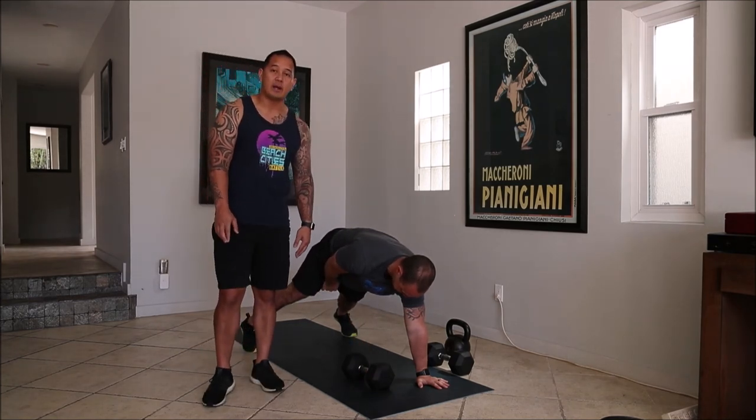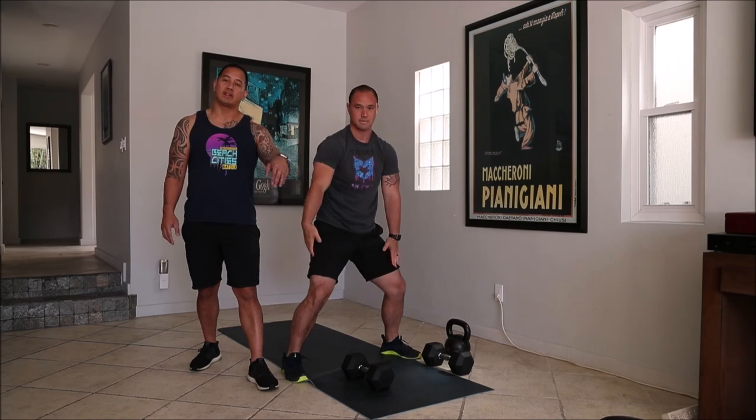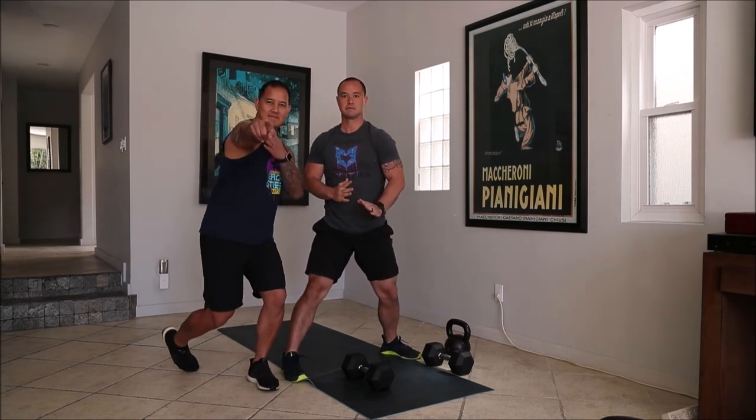Don't forget, after each AMRAP, we're going to rest three minutes before we move on to the next one. Let's get it.